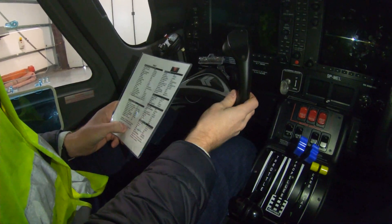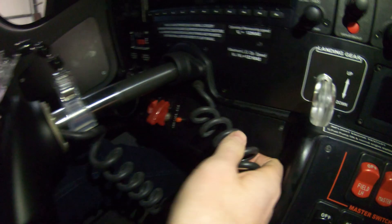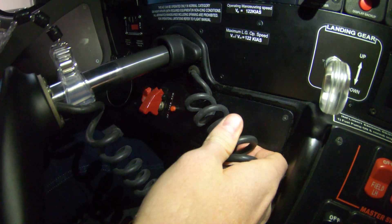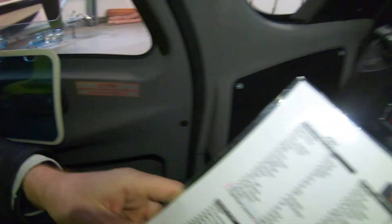Once both engines are started, check your ESB volt — you want to check that the ESB volt light is out, which is down here. If it's not illuminating, that's okay. On some older aircraft they have the indicator on the door.